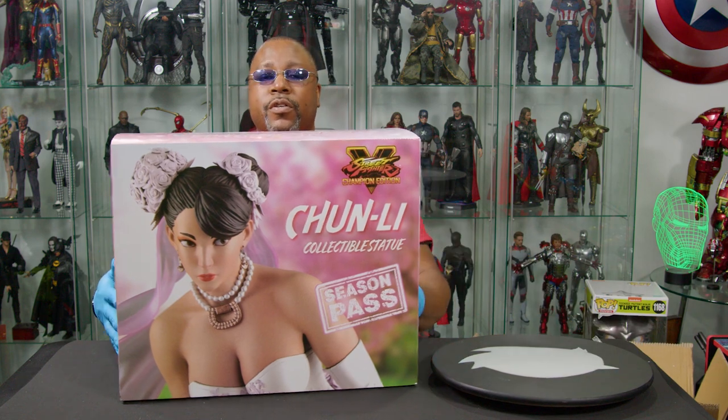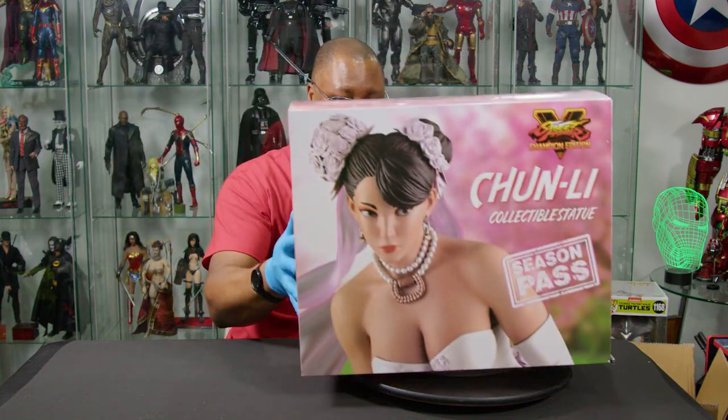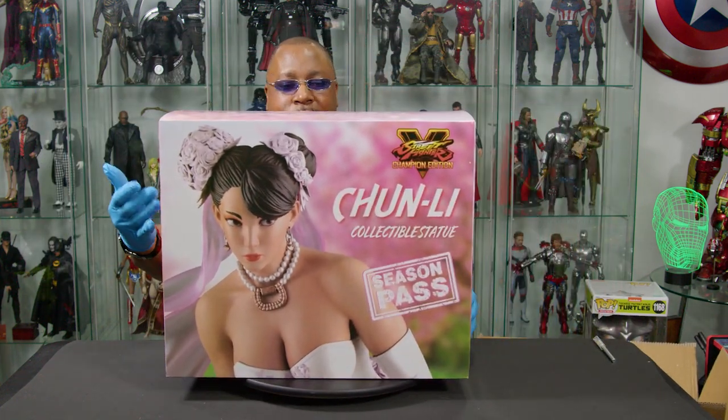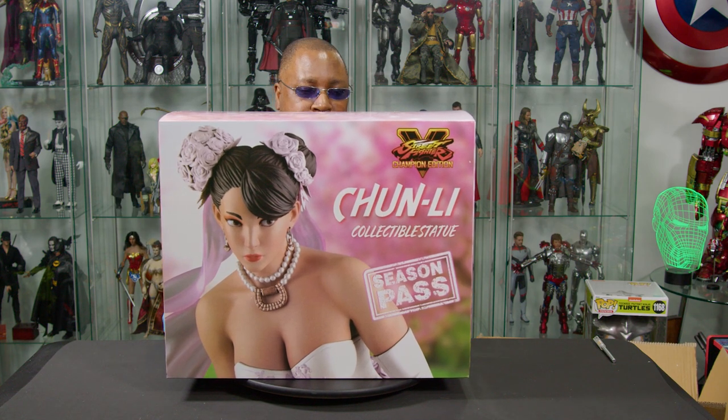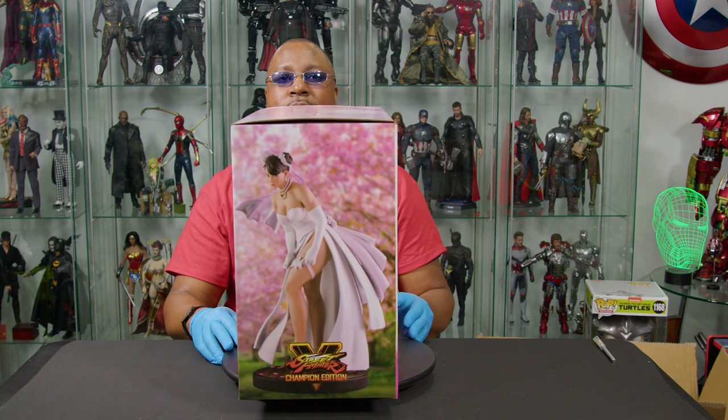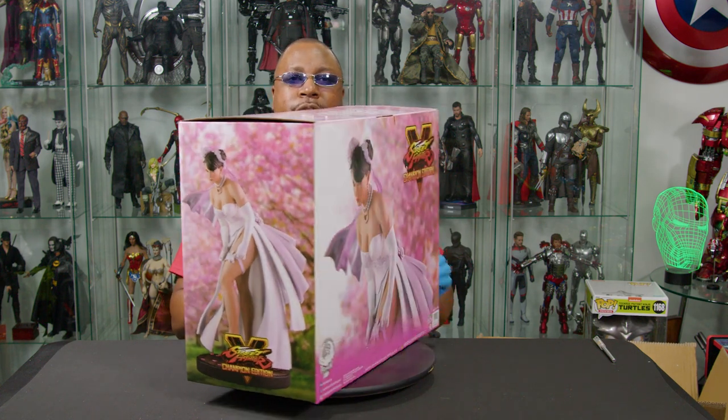Let's get the turntable out. We have here the Street Fighter V Champion Edition Chun-Li statue - her in a wedding dress. Now that seems crazy. On the front, you've got a very close portrait of Chun-Li in her wedding dress, which is hilarious. On the side, you've got a pretty good wide shot of her in the wedding dress.